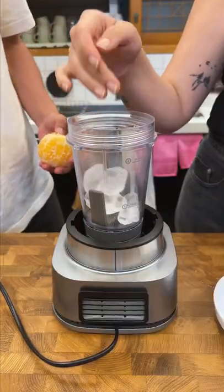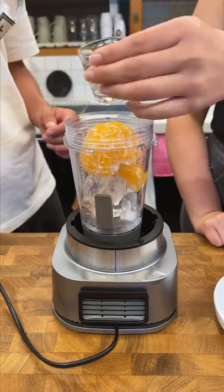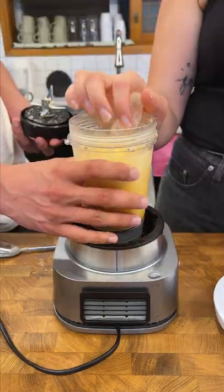Anyway, in a blender we added some ice, a peeled halabong, and two shots of soju. Then we realized it's a little bit watery, so we added more ice and a little manuka honey for sweetness.